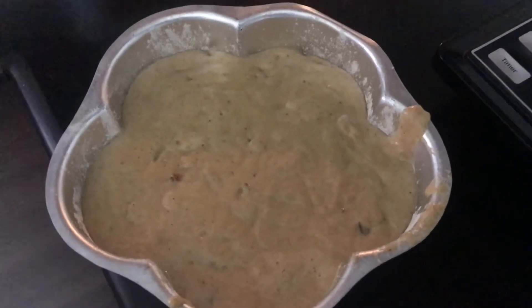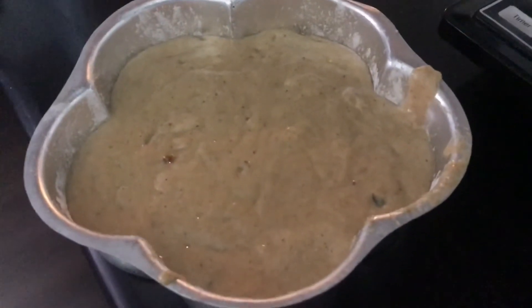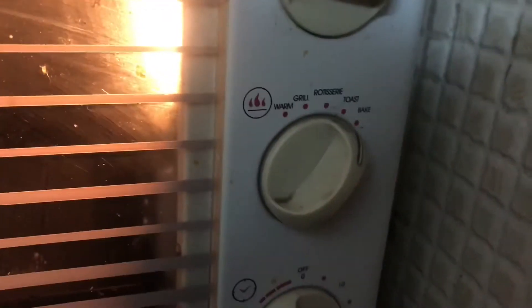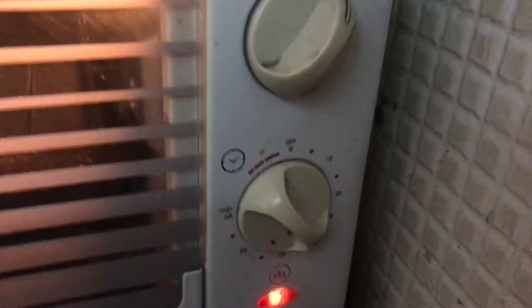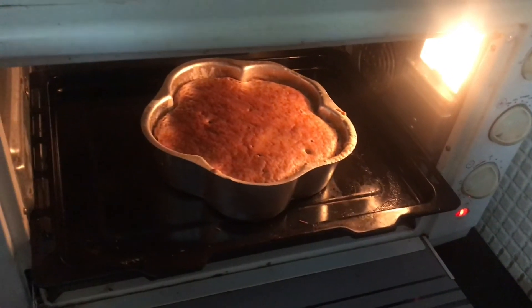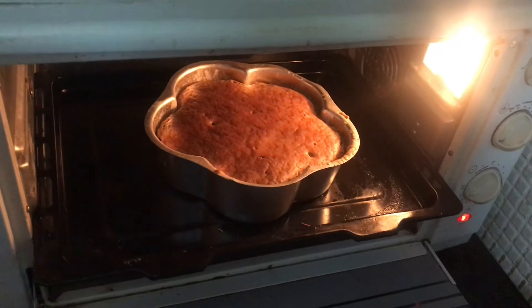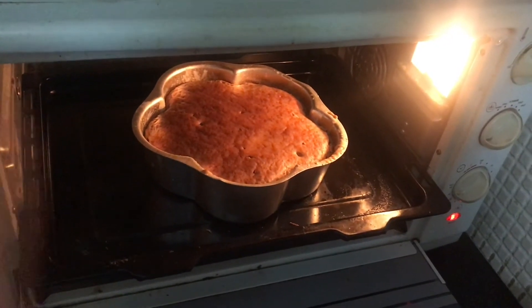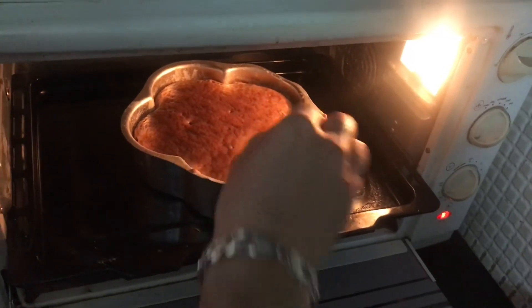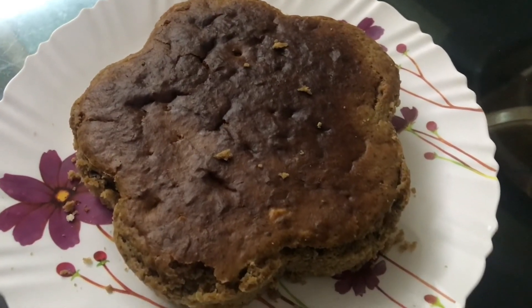You need to preheat your oven for a good 10 minutes at 200 degrees Celsius. Once the batter is nicely set in the tin, put it straight into the oven for 30 minutes on full temperature. You can check with a toothpick whether it's cooked — if the toothpick comes out wet it's not done, if it comes out dry it's fully cooked.